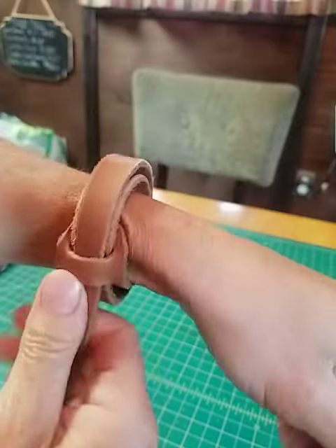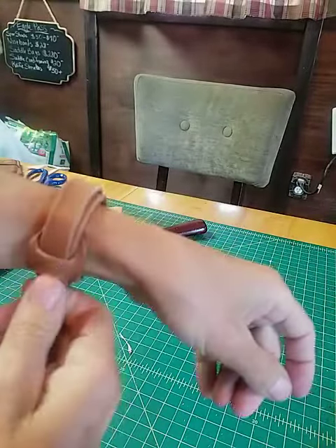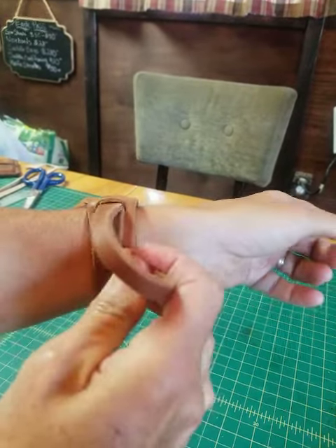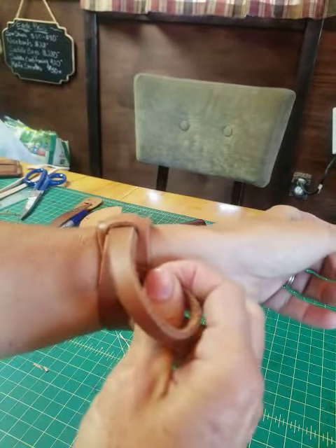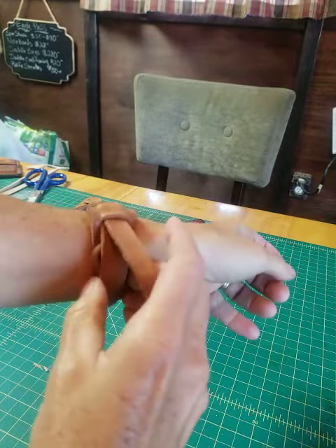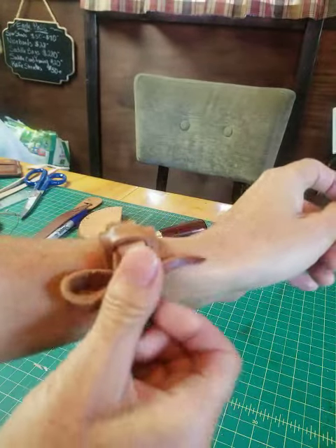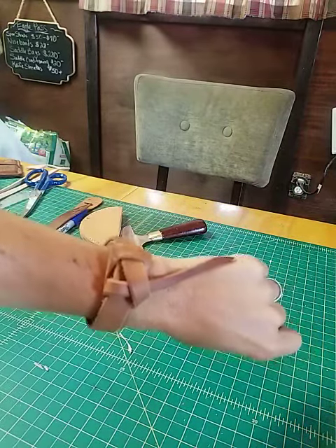Pull that snug where you want it, then take your tail, go underneath in between the two layers, shoving it under there. It'll come out the other side and back through. If it's a little long for you, you can always cut it.